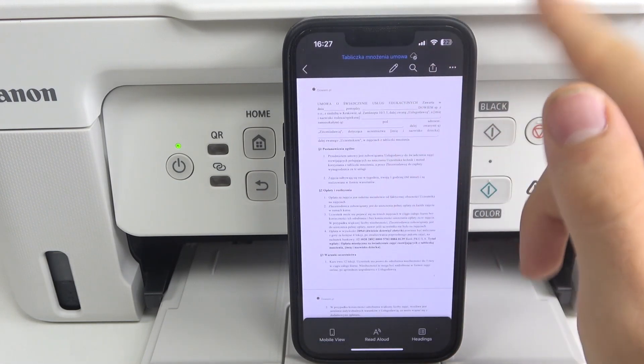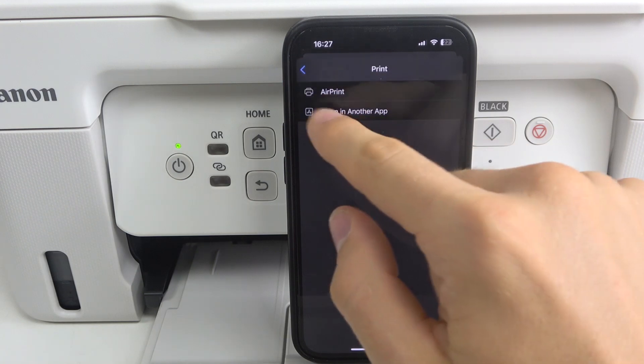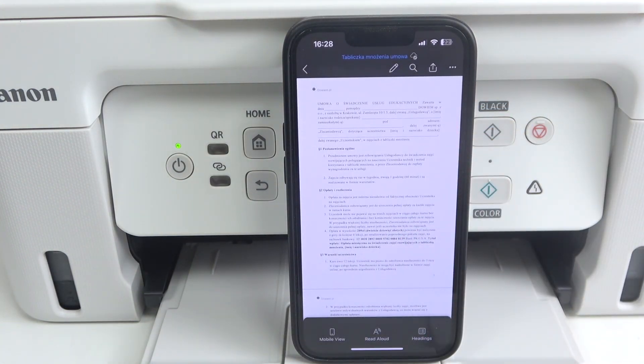Anyone on this network can print using this printer. That's it, thanks for watching — like this video, subscribe to our channel, and bye, see you!